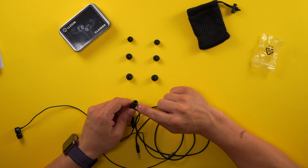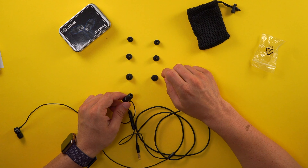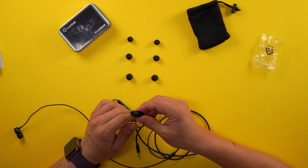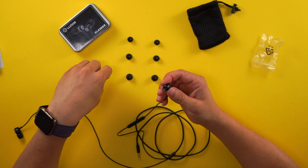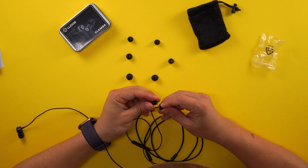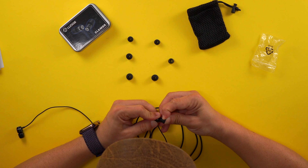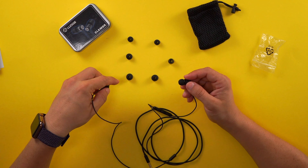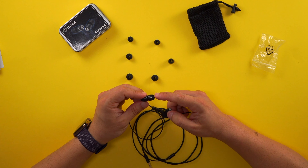We have small tips, medium tips, and larger tips. The tips that come with the headphones look a bit different — they're more of a rectangular shape — while the tips in the bag are more round. If you feel the round tip is going to fit you better, you can pop the existing one off and put a different tip in. It is worth noting that the tips are really hard to put in.